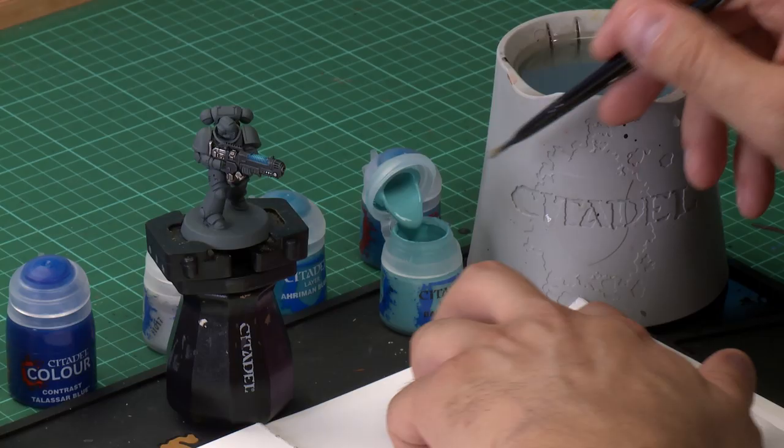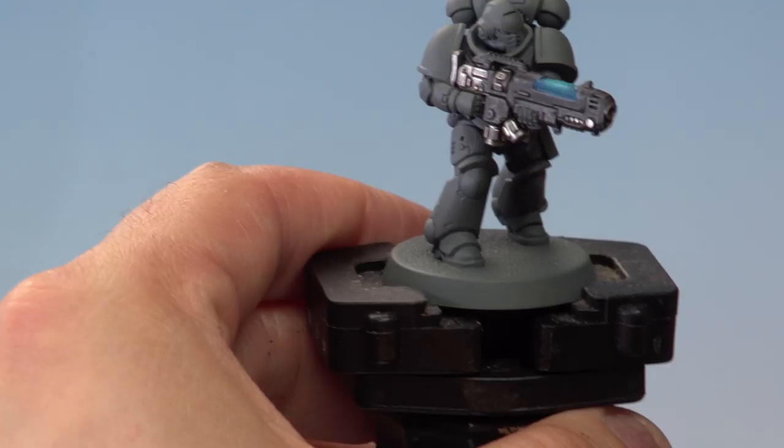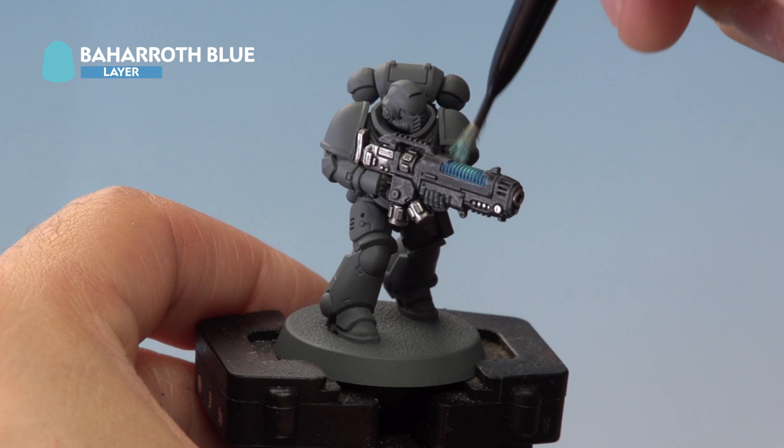With the glaze dry, our plasma coils are almost complete but we're going to add a couple more highlights to bring up that colour. We're going to start with another dry brush of Baharoth Blue, this time concentrated in the centre of those plasma coils. Take a little bit of Baharoth Blue, wipe it off on the tissue, and then on the miniature concentrate on the very centre of the plasma coils near the centre of the gun. This is a very subtle effect but it really does bring out that colour.